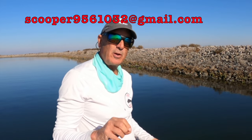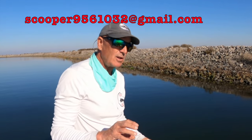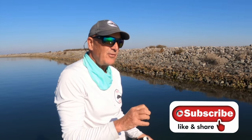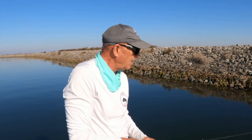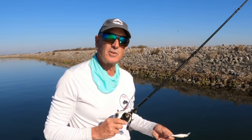I know that's a lot to digest. If I didn't explain something right or you have a question, don't be afraid to send me an email at scooper9561032@gmail.com — I try to answer all questions. I want to thank you guys for watching, and I think if you can master some of the things we talked about today, you're going to find that you catch a lot more fish on these jerkbaits. Thanks a lot for watching, and until the next video, we'll see you guys on the river.